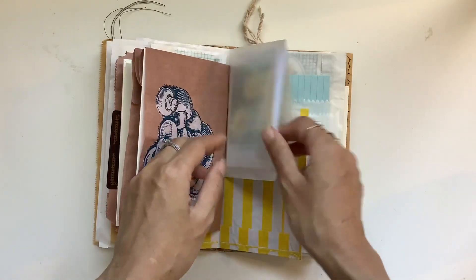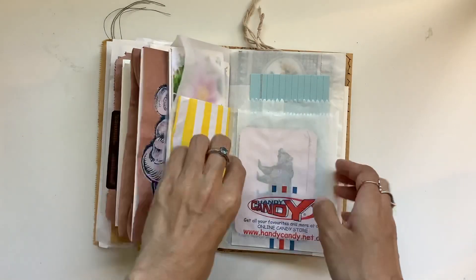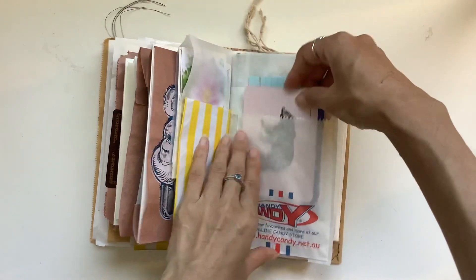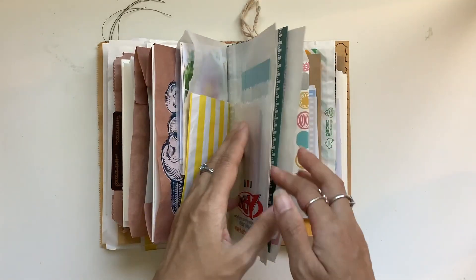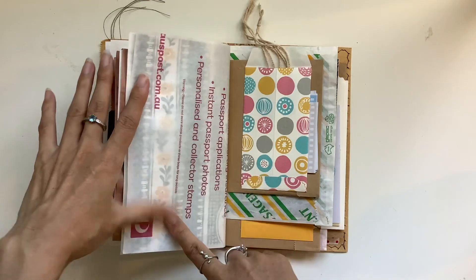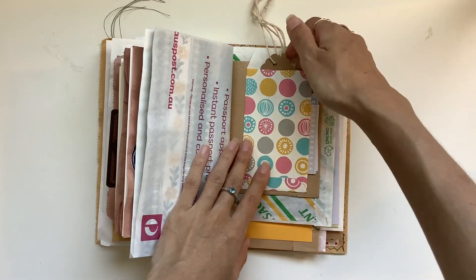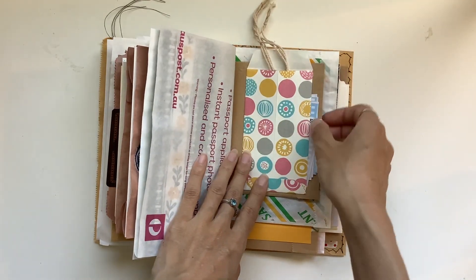A lot of these things I have been hoarding for a while. With the move and decluttering, I'm just trying to put things away and pack things up and move things out as well. It's a bit sad that some of these things I didn't get to use. It's a lesson — note to self: use the things, otherwise you never know when you might have to part with them.